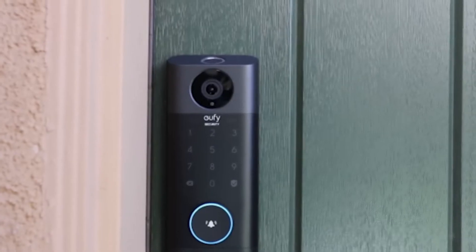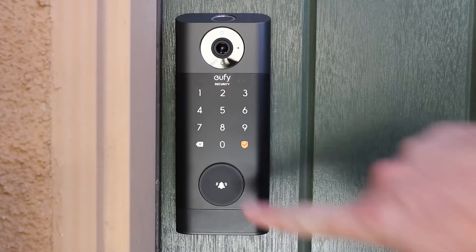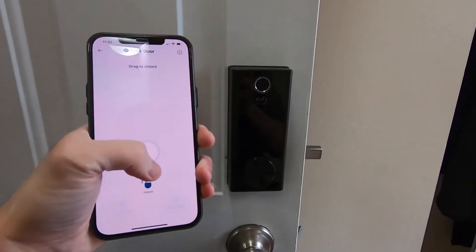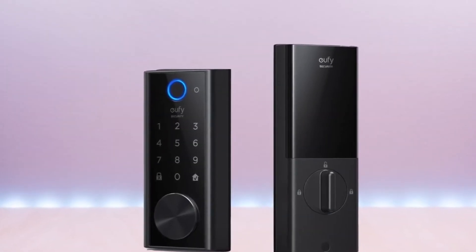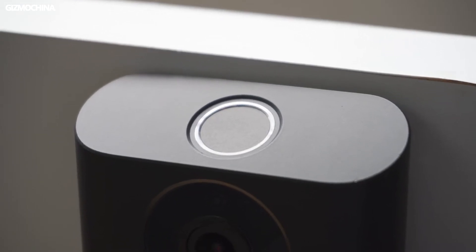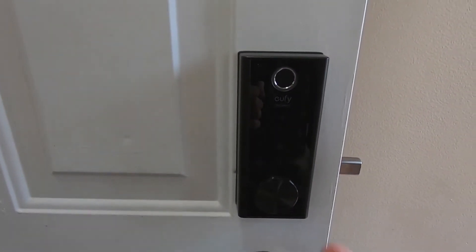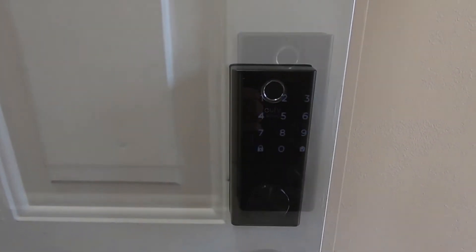In today's video we are going to talk about eufy smart locks. The eufy Smart Lock Touch is a fast and effective lock with fingerprint, keyboard, app, and smart home controls. The eufy Smart Lock Touch and Wi-Fi is one of the many new smart locks that you can open using just your fingerprint, allowing you to open your front door with a touch, an app, a key code, or even a key.